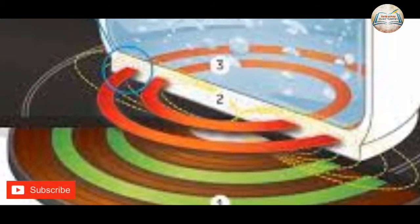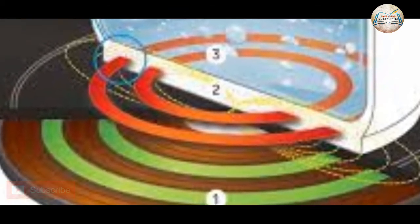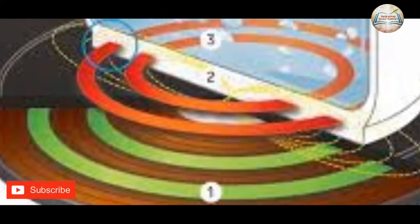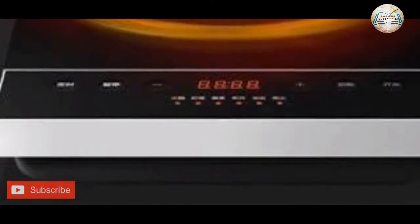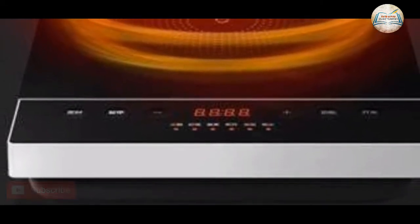We are going to be able to control the PCB with a little degree. We are going to be able to control the PCB with a little bit of air. It is a very good thing to do with heat energy and adjust the temperature.